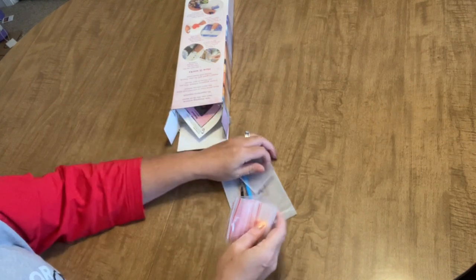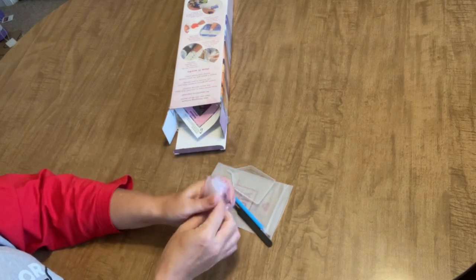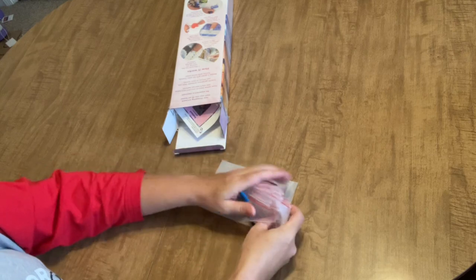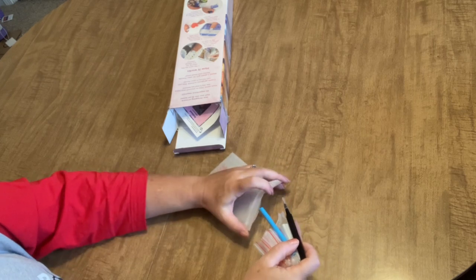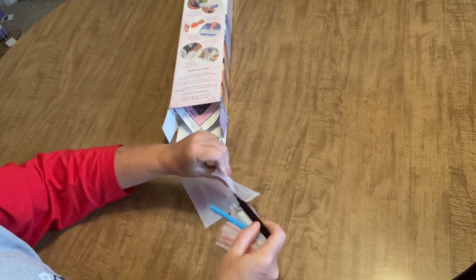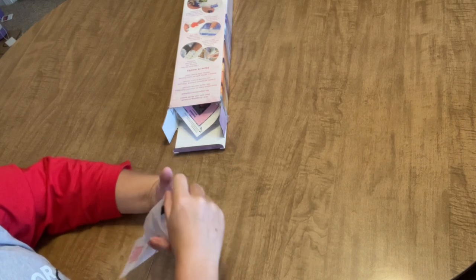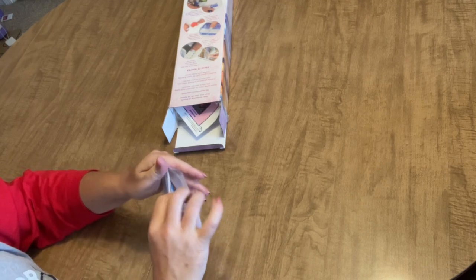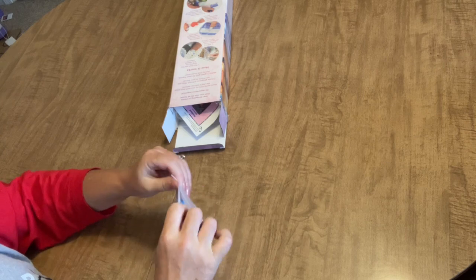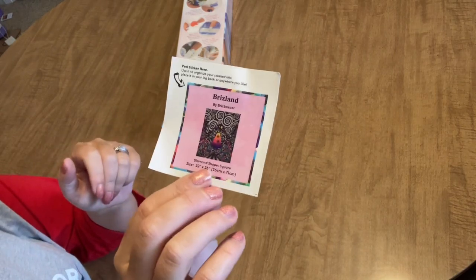They're making a liar out of me — there's no placers in here and there's no grippy, so I don't know if that was just an omission or if their tool kits have changed. You've also got a bunch of baggies, so if you want to kit up in baggies, I believe they're giving you enough to kit up the whole thing — they give you quite a few, so that's good. I just like to show the tool kit in case anybody is new to Diamond Art Club.